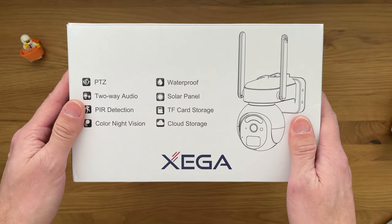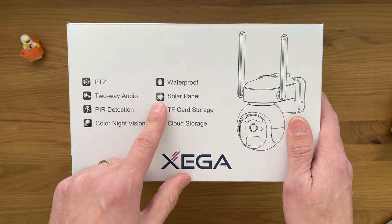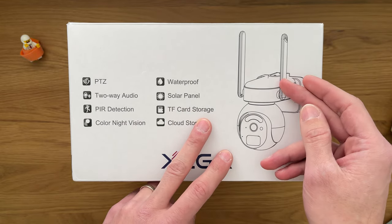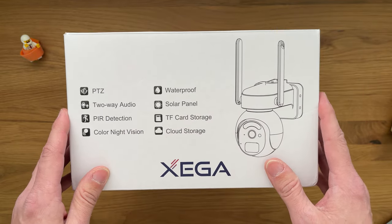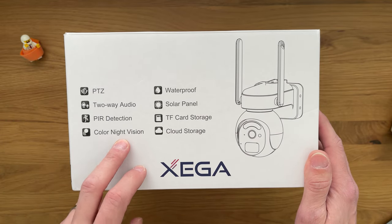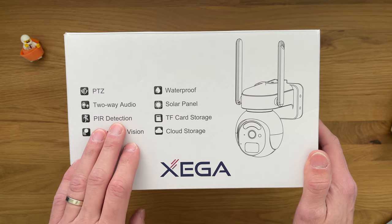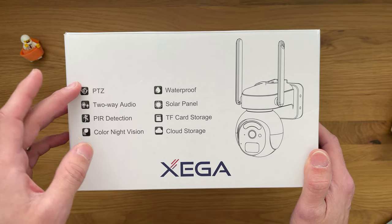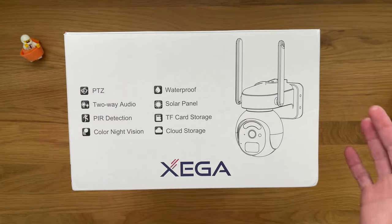A couple of quick features: it's waterproof, it comes with a solar panel, it has a memory card slot but it can also be subscribed to cloud storage. There's color night vision and infrared vision. It has detection notifications, two-way audio, talk and speech, and you can control it horizontally and vertically.